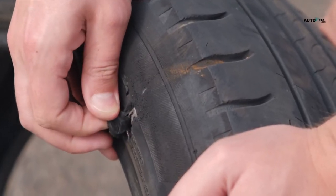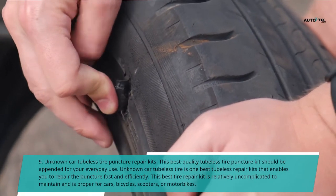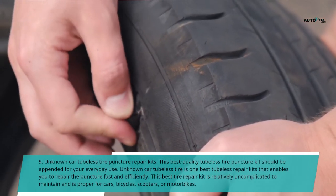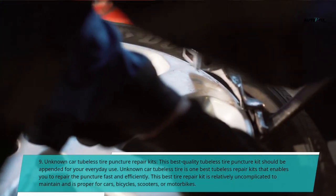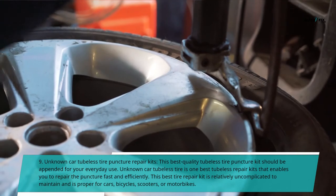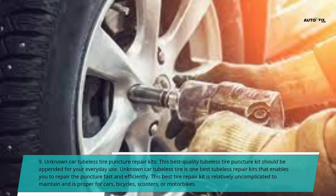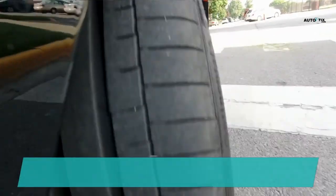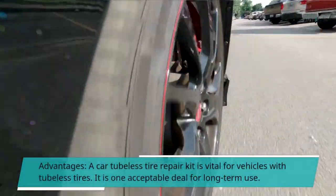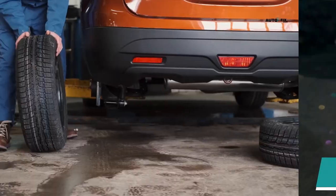9. Unknown Car Tubeless Tire Puncture Repair Kits. This best quality tubeless tire puncture kit should be kept on hand for everyday use. It is one of the best tubeless repair kits that enables you to repair a puncture fast and efficiently. This tire repair kit is relatively easy to maintain and is proper for cars, bicycles, scooters, or motorbikes. Advantages: a car tubeless tire repair kit is vital for vehicles with tubeless tires; it is an acceptable deal for long-term use.